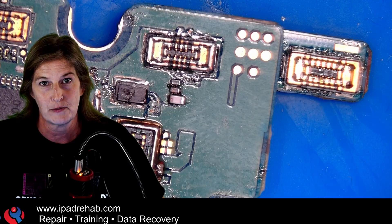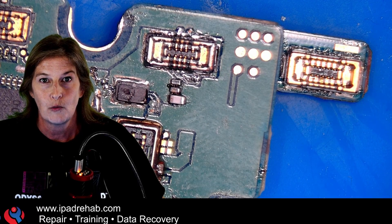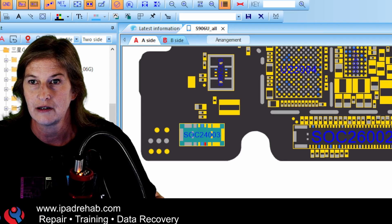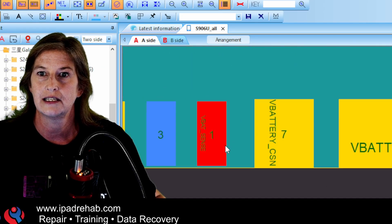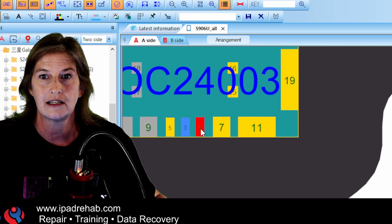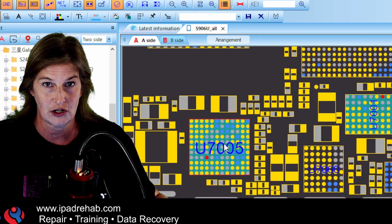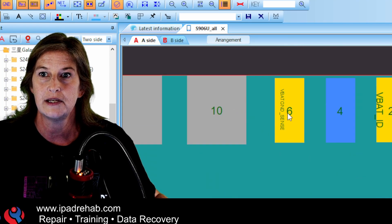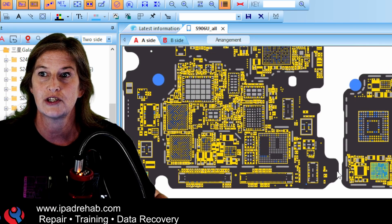So here's how we solve the problem. First, let's check to see where they might be bridged. Let's head to ZXW. We could see that the VBAT sense line only goes to two places: it goes to the charge IC and the port controller chip. The other one, VBAT ground sense, also goes to those same two chips.